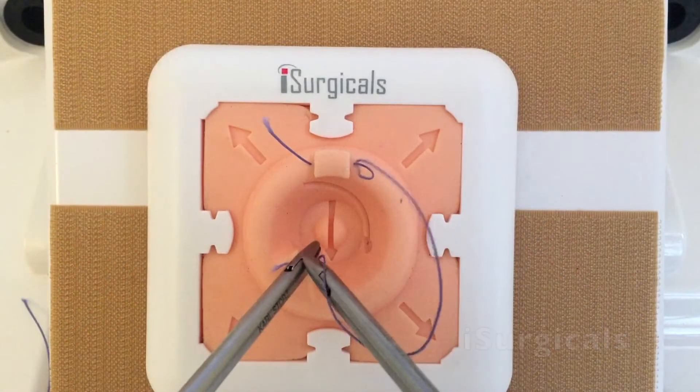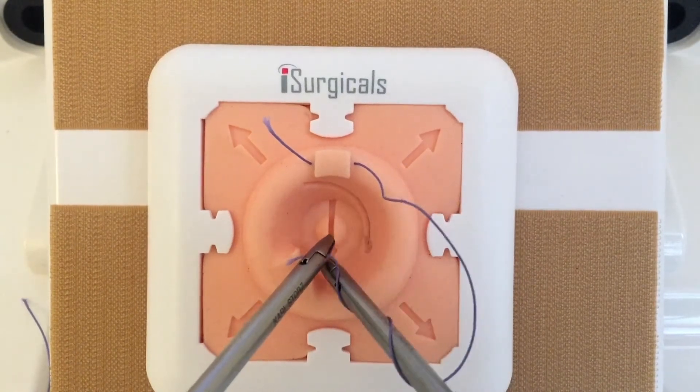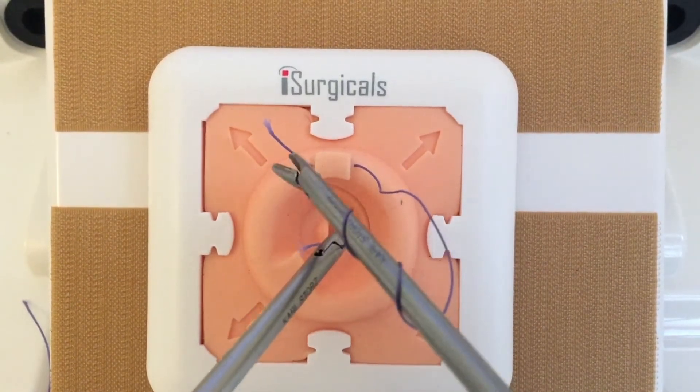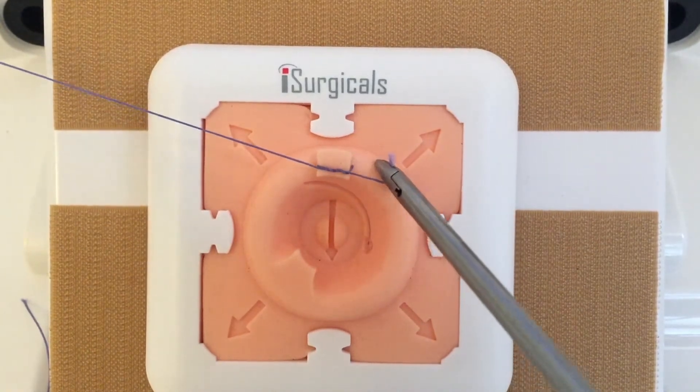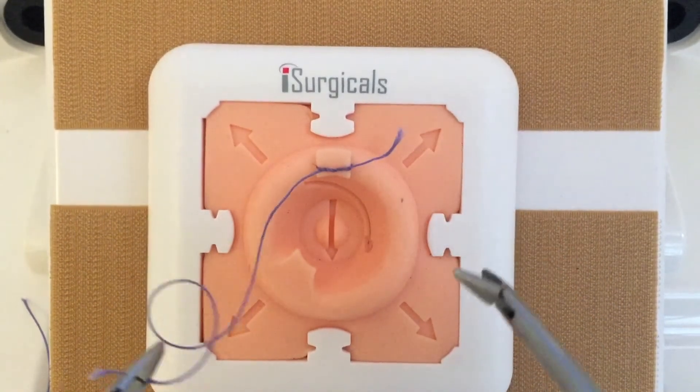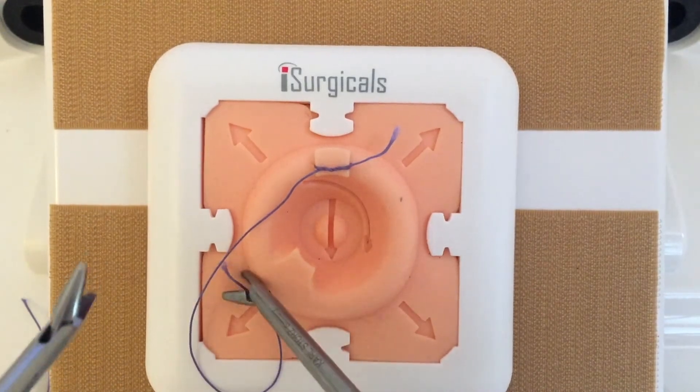iSurgicals is proud to introduce Laparoscopic Knot Mentor, a learning tool which facilitates understanding of instrument positions and direction of suture pole. This encourages economy of movement, significantly improves the efficiency of knot tying, and reduces the learning curve.